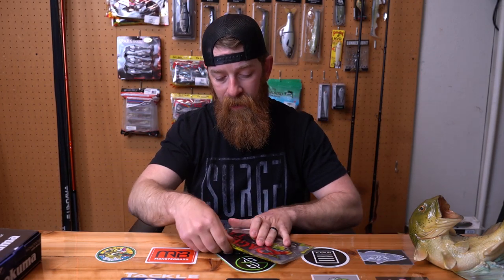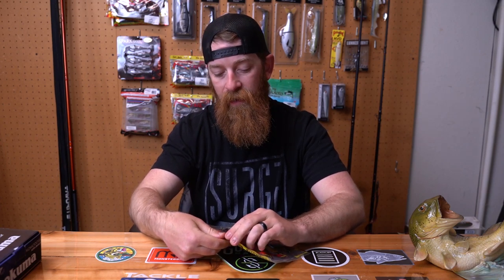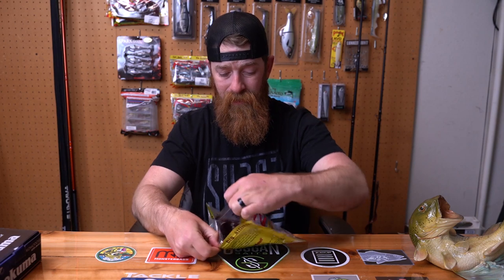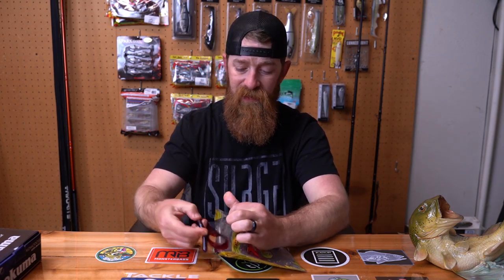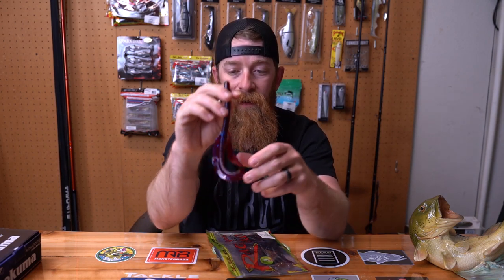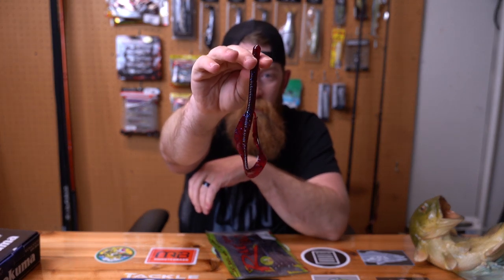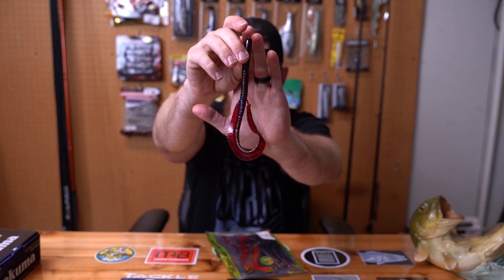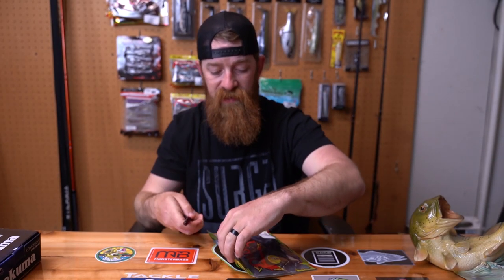Rage Anacondas — you guys saw the first bass of the year. I picked up another pack of the Falcon Light Crawl and the Rage Anaconda. I also picked up the Blue Fleck — the Blue Fleck is sexy looking. It's like red, almost plum, with blue fleck in there. That big old 10 inch worm — that's going to be good, especially come summertime.